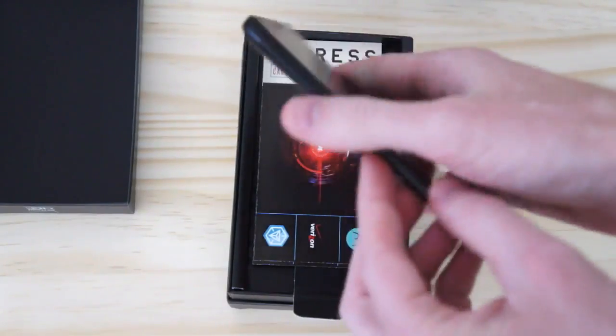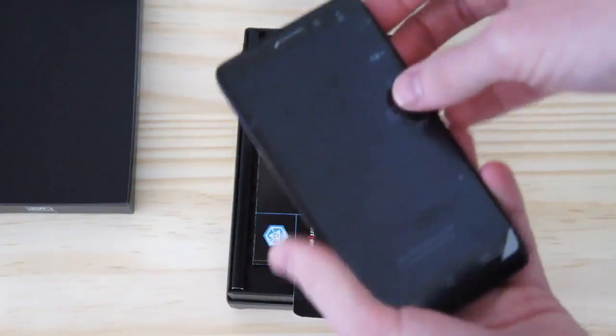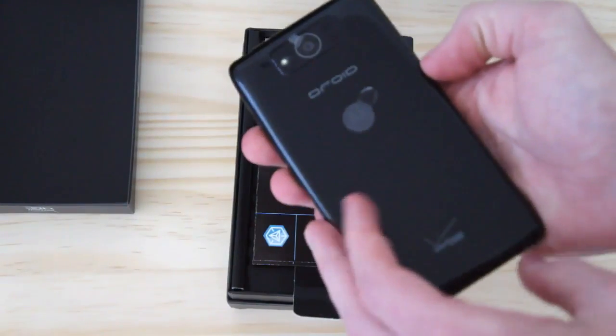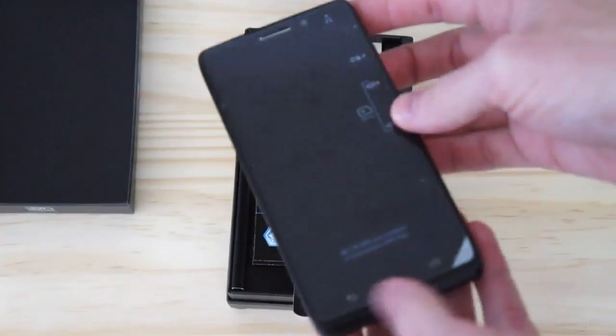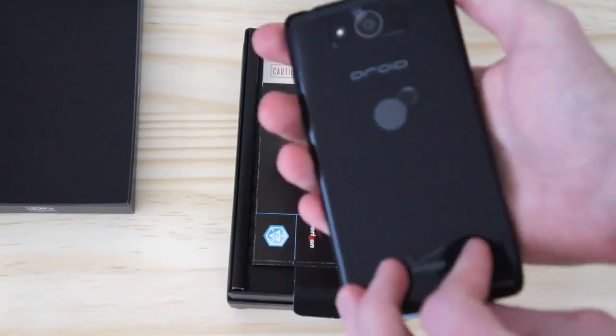It's certainly a plasticky kind of build, but otherwise it seems to be pretty comfortable. We have a full hands-on if you want to check it out on Engadget.com, and we're also going to have a full review up in just a few days.